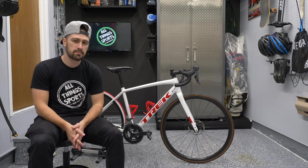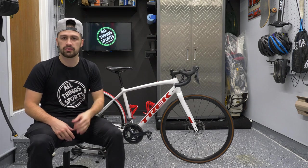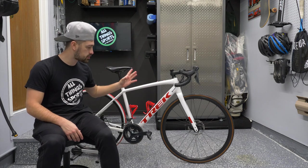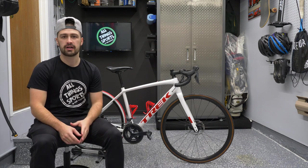What's going on everybody? Mike McIntyre here back from All Things Sports bringing you a brand new video. I thought I'd kick off 2022 with a bike review. This is my personal bike. I've had it for a while, but I thought it would be nice to show you guys a little bit about this bike, give you a review. We'll weigh it and tell you all about the components on it.